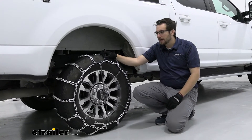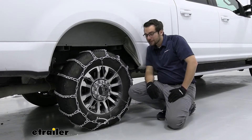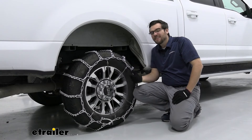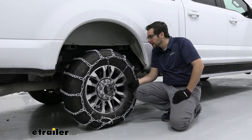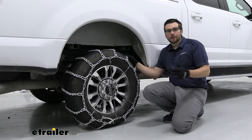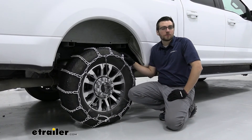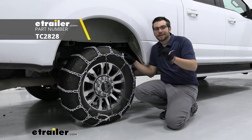Overall, that install doesn't take too much time, which is great. You are going to probably need a rubber tensioner — those are available at eTrailer.com. Again, though, I would just look at the cam system; in my opinion they work a little bit better and are a little easier to secure on your wheel. I do like the low-carbon steel — it's going to take a little bit more maintenance than those alloys out there, but put a little work into it and these should last for years to come. That about does it for our look at the Titan Chain Snow Tire Chains with V-Bar links on our 2021 Ford F-250. I'm Bobby — thank you for watching.